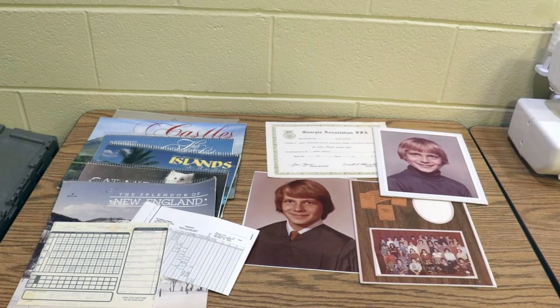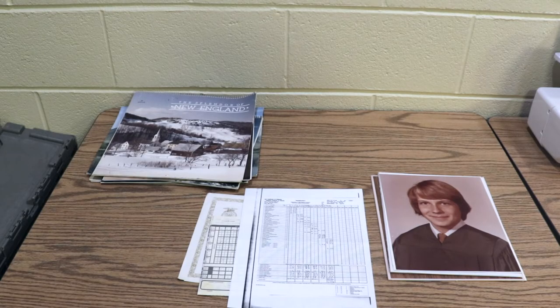Here I've laid out everything that I am going to organize. This is a variety of items from my late grandfather that I would like to preserve for the future. For my organization process I'm going to first clump by the type of material — all of the calendars in one pile, any papers in another pile, and photos in a separate pile. And this is what my piles look like after the initial clumping process.